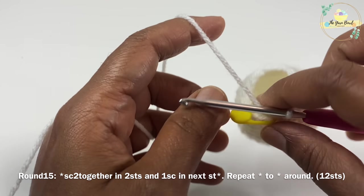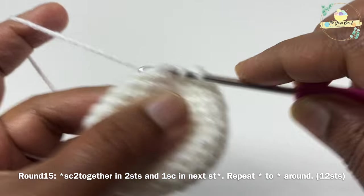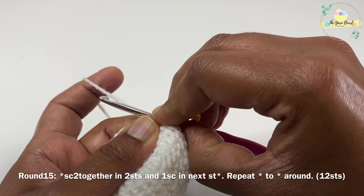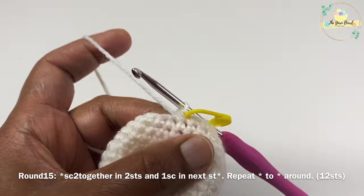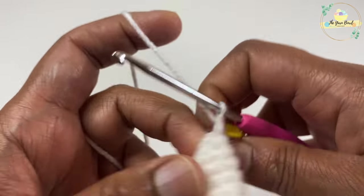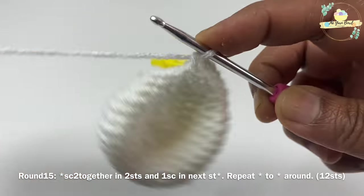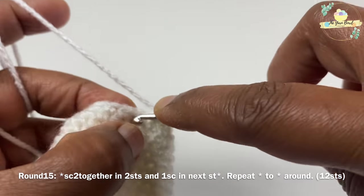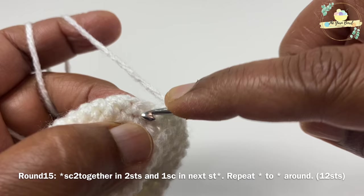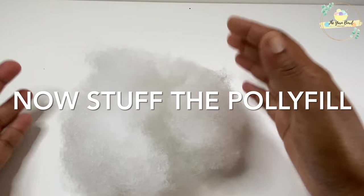For round fifteen we are going to decrease again. Work single crochet two together over two stitches, then one single crochet on the next stitch. After the first decrease, mark your first stitch with a stitch marker, then work one single crochet on the next stitch. Repeat this pattern — single crochet two together, then one single crochet — around. At the end of round fifteen we'll have 12 stitches.